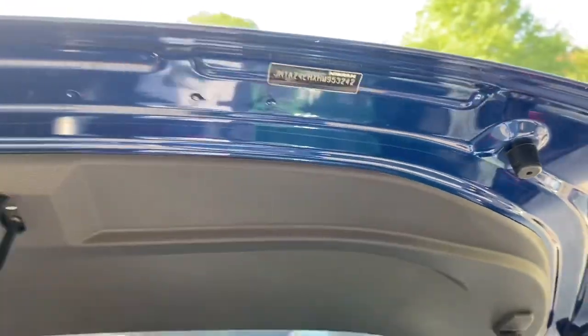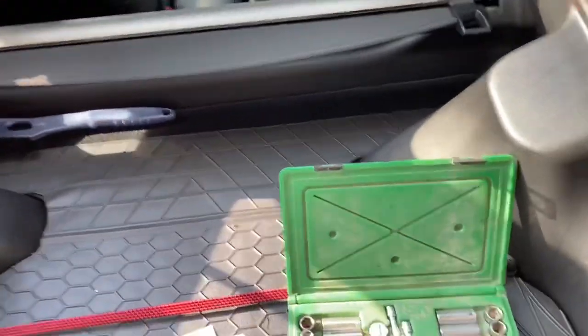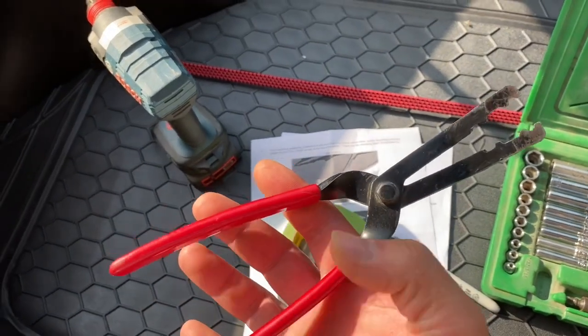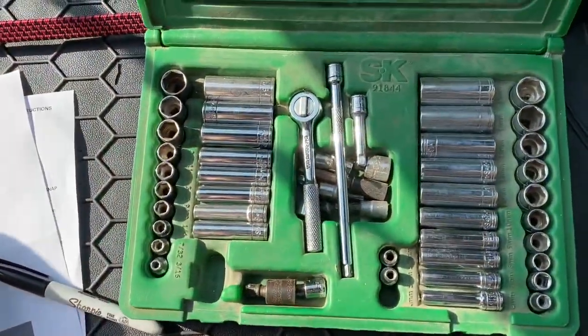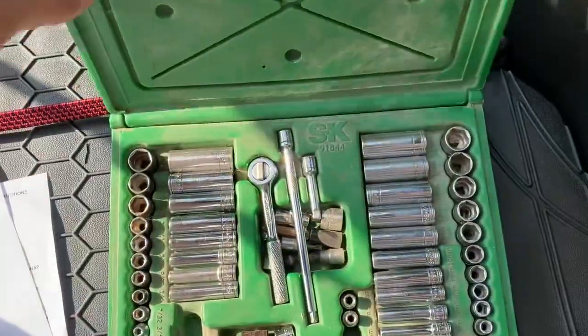We're going to have to remove this trim panel on the deck lid because the holes are going to come through somewhere in this area, which is underneath this panel. I'm going to go over a few tools — for one, this is one of my favorite tools: the red-handle clip tool. I use it for everything. There's a 10-millimeter bolt underneath here that I've already popped loose. And this is an SK quarter-inch drive socket set — I'm not sponsored by anybody.